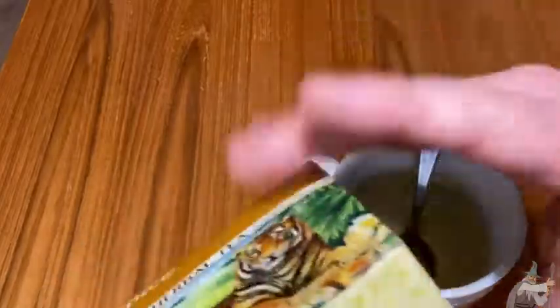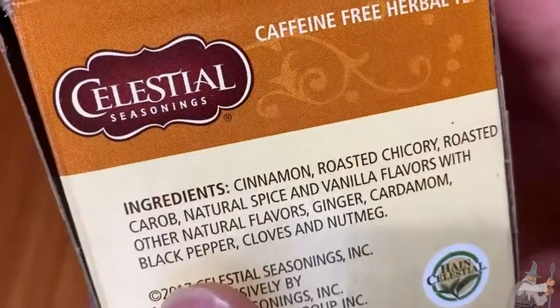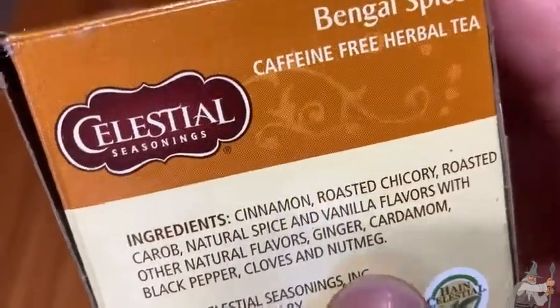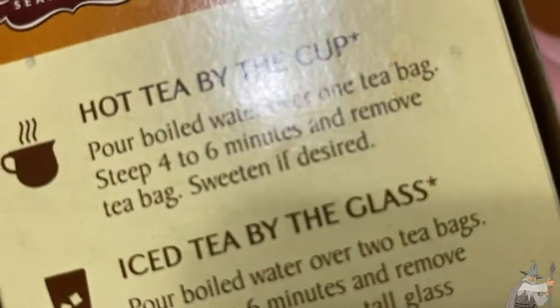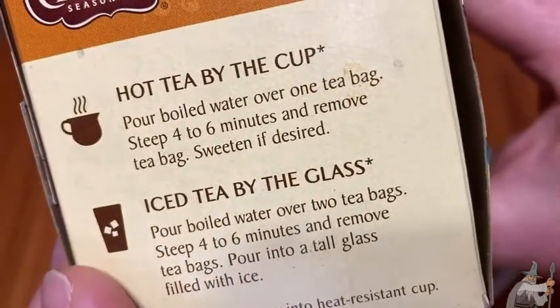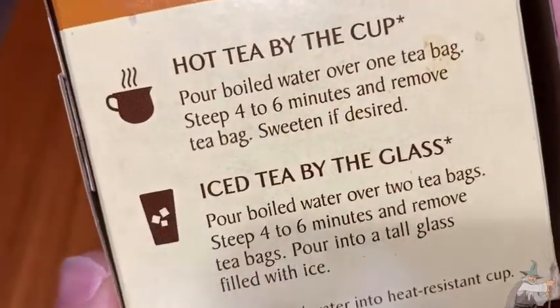You're supposed to let it steep for a while. Here's the ingredients: cinnamon, roasted chicory, roasted carob, natural spice and vanilla flavors with other natural flavors, ginger, cardamom, black pepper, cloves, and nutmeg. So I believe this is an herbal tea — that's what they call these. You steep it for four to six minutes; I usually do about five. I usually don't sweeten it. What I'll usually do is put a little bit of milk in there — some organic milk — or a little bit of honey.